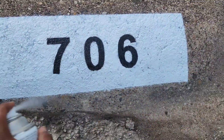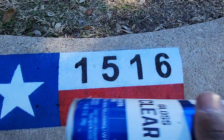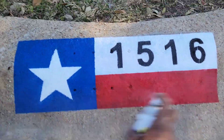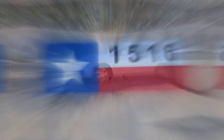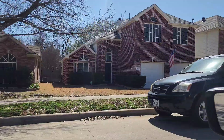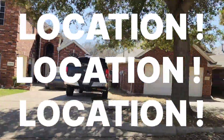The curb currently on the screen right now is a basic curb that I provide. I do white and black. Currently on the screen is my Texas flag, which I charge premium for because it takes a little bit longer than my basic curbs and has multi-colors. Location, location, location — I can't stress enough how important this is.